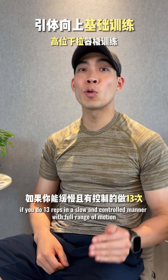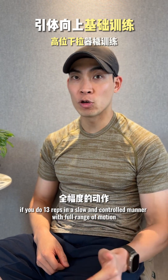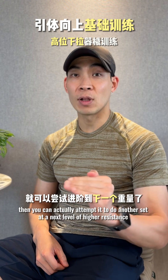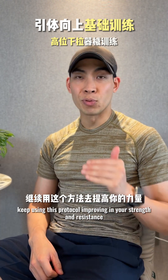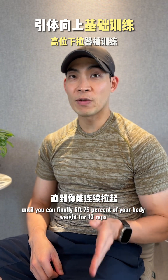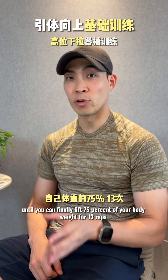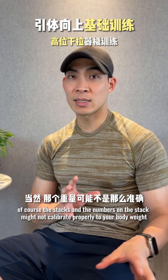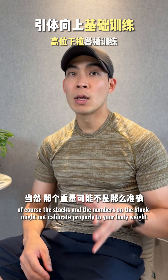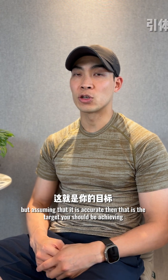If you can do 13 reps in a slow and controlled manner with full range of motion, attempt another set at the next level of higher resistance. Keep using this protocol improving in strength and resistance until you can finally lift 75% of your body weight for 13 reps. Note that the numbers on the stack might not calibrate precisely to your body weight, but assuming it is accurate, that is the target you should be achieving.